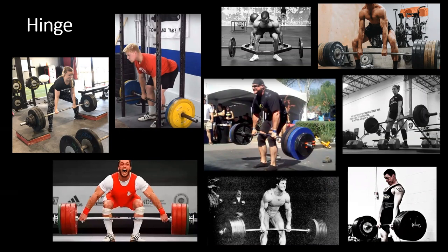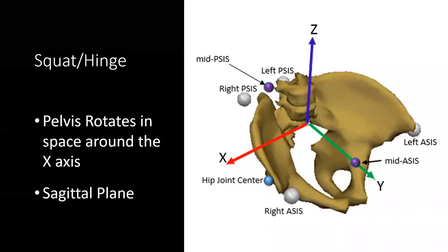Both are a bilateral hinging or hip flexion and hip extension movement at the pelvis and hip joint. The hinge has less knee flexion; the squat has more. In general, we're rotating the pelvis around the x-axis — a sagittal plane bilateral movement in which the pelvis is rotating in space, moving into hip flexion and hip extension and back and forth depending on the phase of the lift.